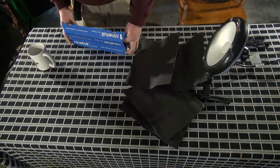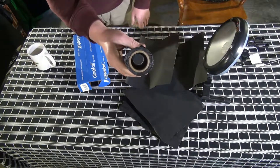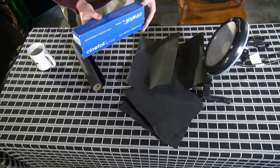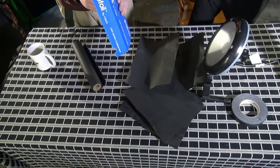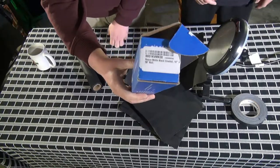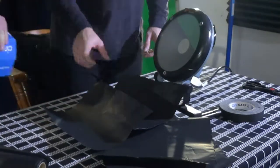We've got four pieces, roughly the same size. The roll is 50 feet, so we can make a lot of barn doors with this. It seems a little heavier-duty than average aluminum foil — probably twice as thick. The other important thing is it's matte black with a special heat-resistant paint, so you can put it on a hot light and it won't catch fire. If you spray paint regular tin foil black it'll burn or melt.